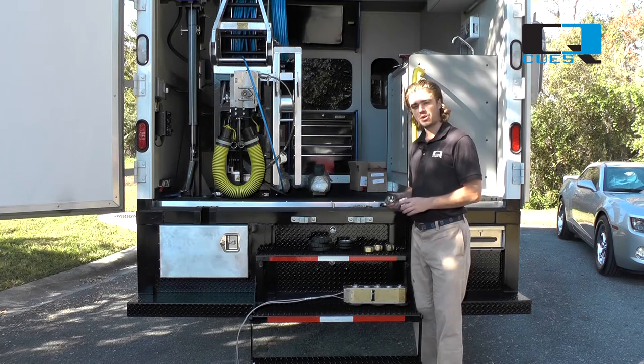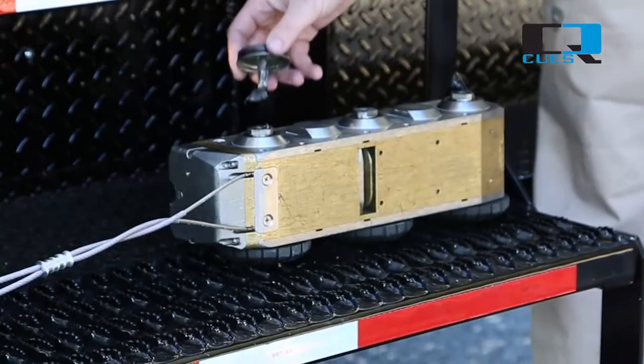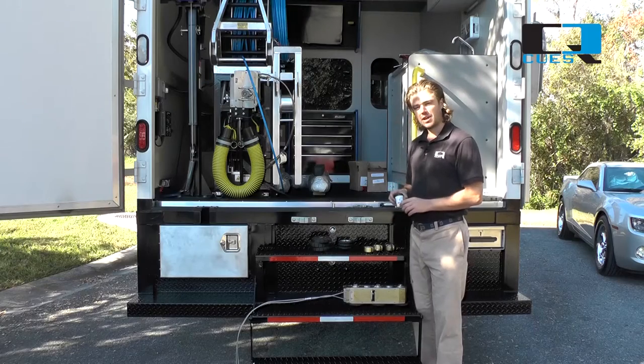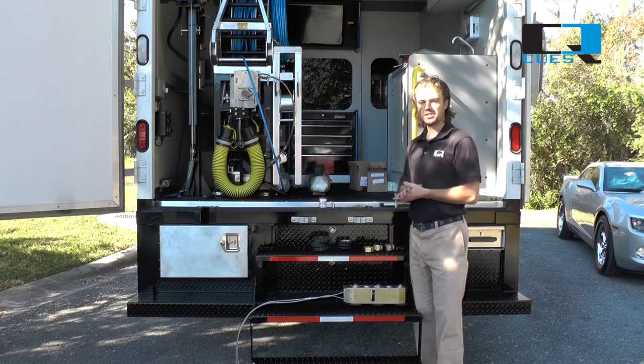For the 10-inch setup, we're going to be using our 1-inch spacer. Before putting our spacer on, we want to make sure we have anti-seize on the axles — brush it across. We use anti-seize for any metal-on-metal contact. Anti-seize prevents galling when dissimilar metals come together.